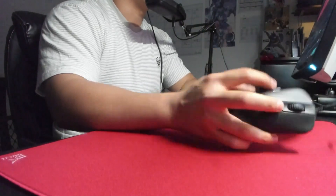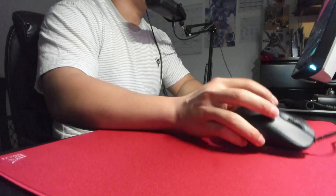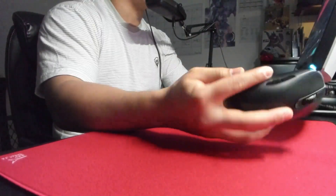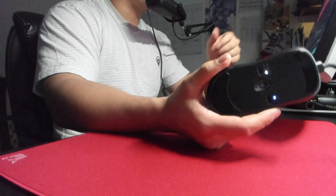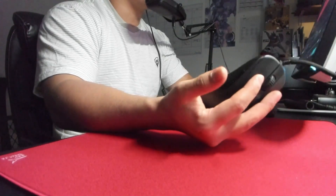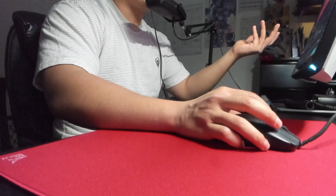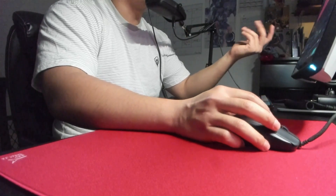The sensor is completely pointless to talk about — it's a 3360 and it feels perfectly fine. No issues with latency, no spinouts, it tracks pixel to pixel — exactly what you'd expect from Zowie implementation. Something interesting: they do have a low latency mode which changes the debounce time of the buttons. All you have to do is hold mouse button five as you plug it in. I wish it just came set to two milliseconds by default — I don't know who likes eight milliseconds.